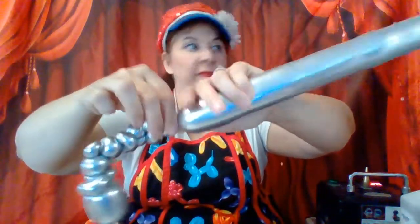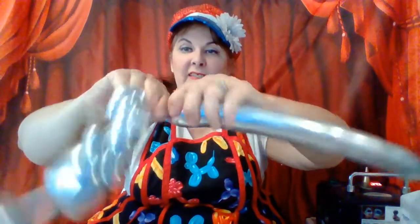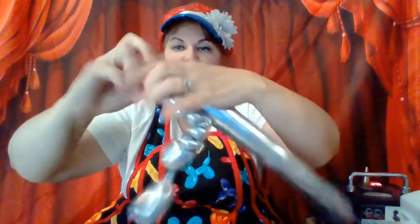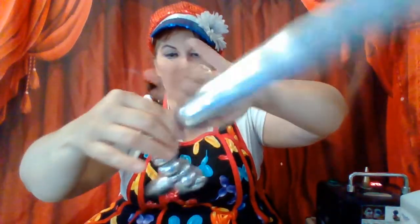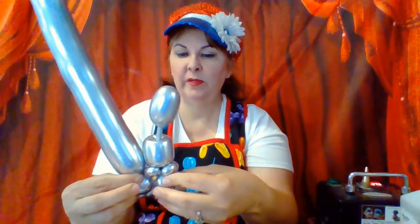Now we need the little arm — a little bubble for the elbow, a little bubble, and now this connects to the neck. Let's see: there's the arm, there's the elbow, there's the hands. I got all the pieces together. Connect it back here under the first two pinch twists under the head. Now I'm going to do a little bubble — that's the robot's torso.